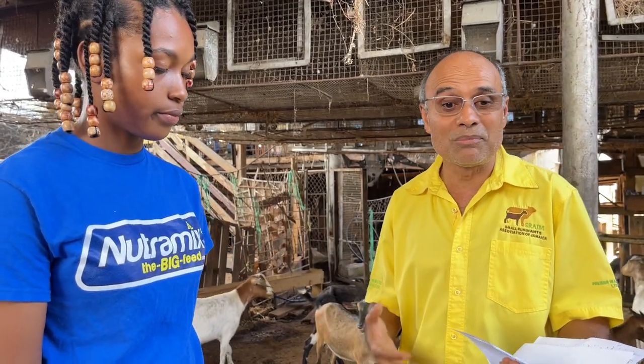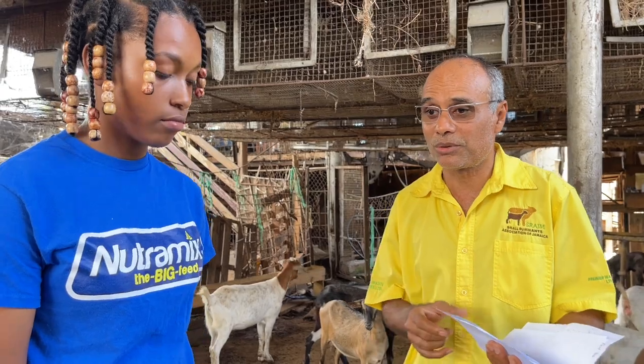I wanted to ask: since the introduction, have you seen any cases of diarrhea? No, we have not seen any cases of diarrhea since we introduced the mangoes. We've been doing the mangoes for about going on two months now. The mango season came in slowly, so we started to give them mangoes little by little, and we have increased. Now we are on mangoes almost 100%, and it's really very good.